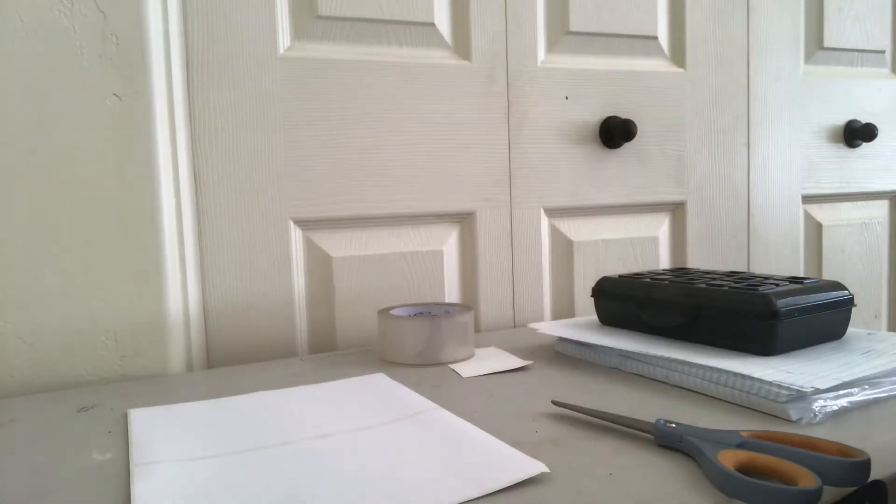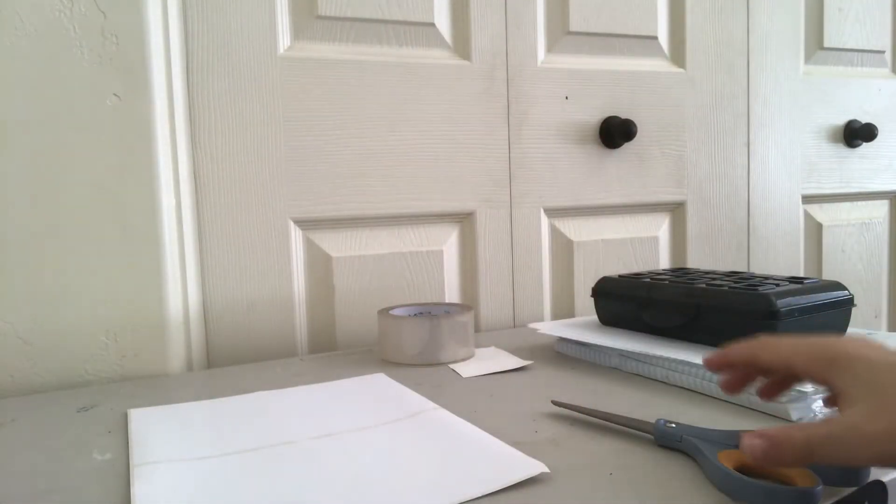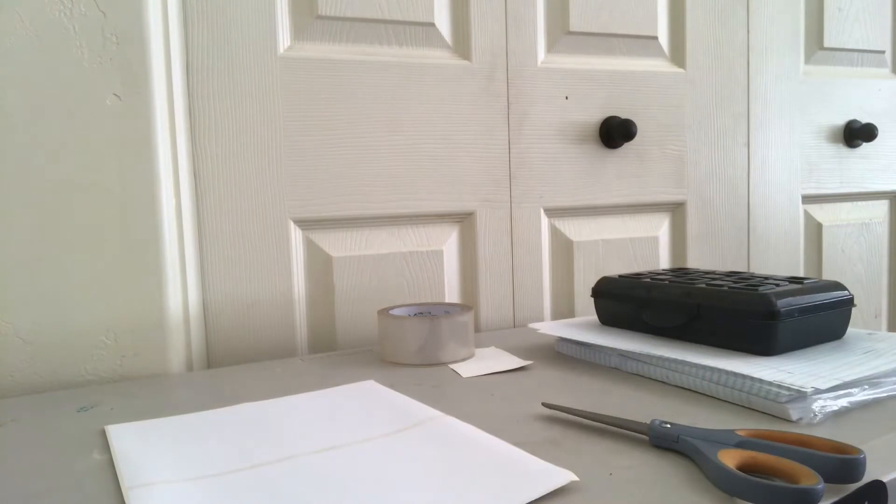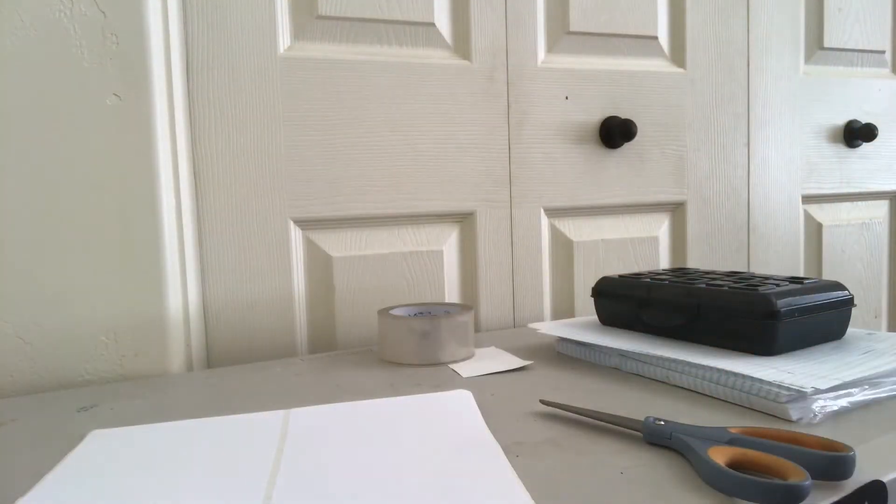Hello everyone, welcome to a brand new video, and in this video I am going to make some stickers. So what I do is I get this sticker paper on Amazon, I get half sheets, and then I just cut it to how big I want the sticker, and then I start drawing.